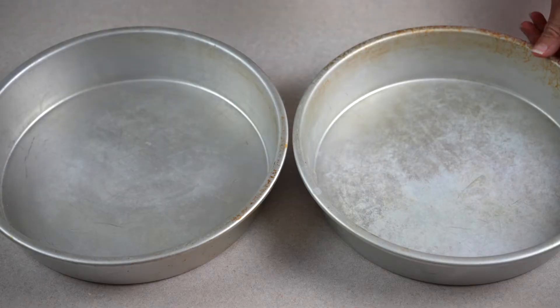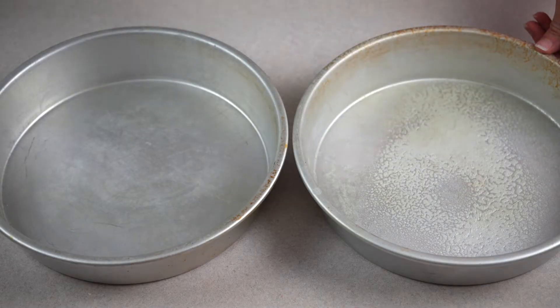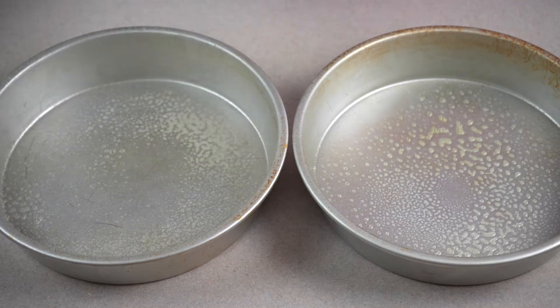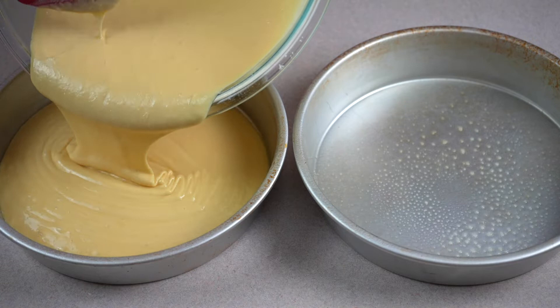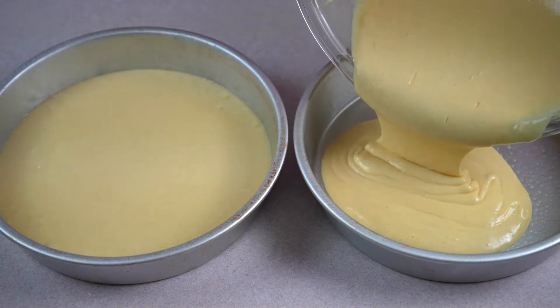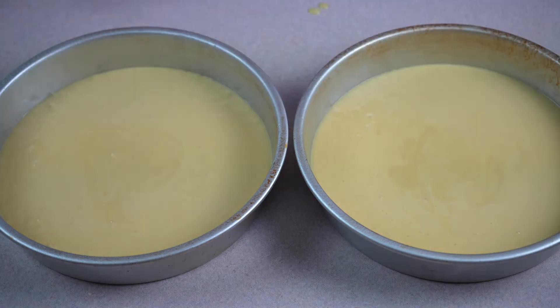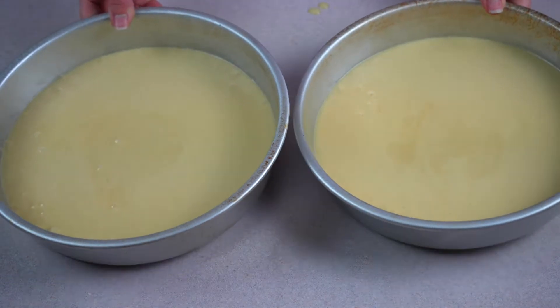Next, spray 2 nine-inch round baking pans with nonstick cooking spray. Pour the cake mix batter evenly into both pans. Bake in the oven for 18 to 24 minutes.